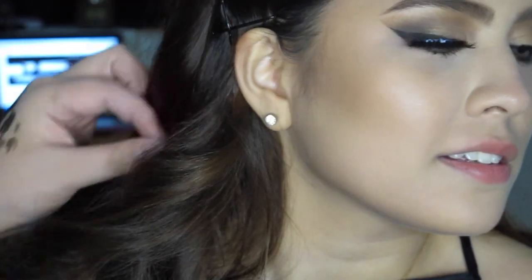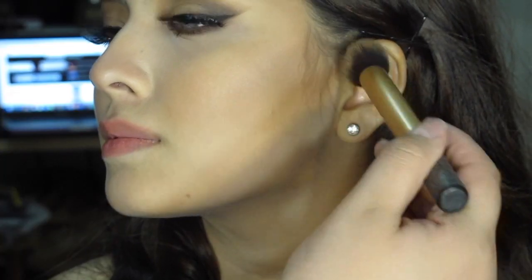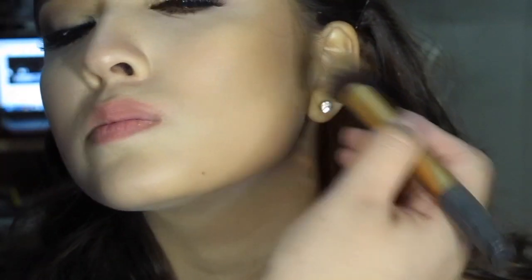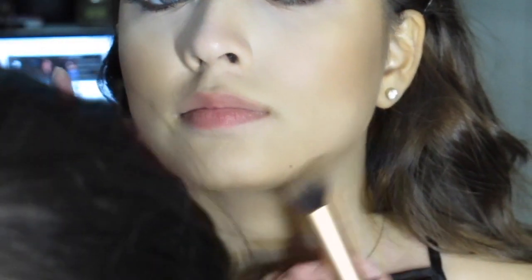I'm using the middle color from the Anastasia Beverly Hills Light to Medium palette and I'm just going to deepen her cheekbones. She doesn't really need it because she's very young and I don't want to make her look too old or mature looking, but I still want some definition around her face. I'm also just fading it to make a wider depth, not just like a line. And also don't forget the jawline, blending it downwards to the neck.